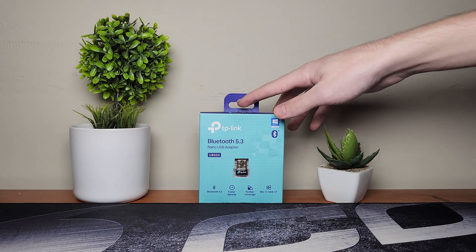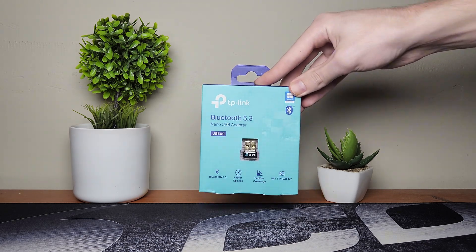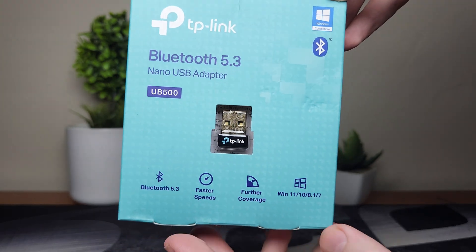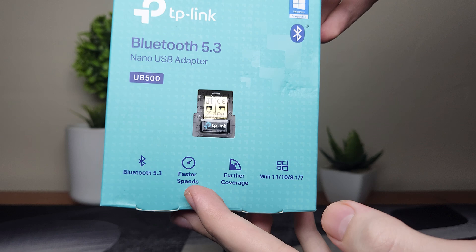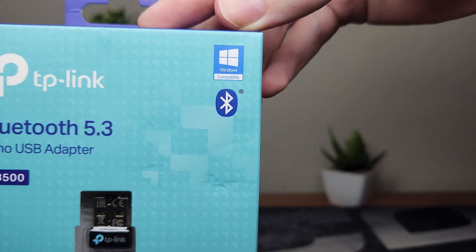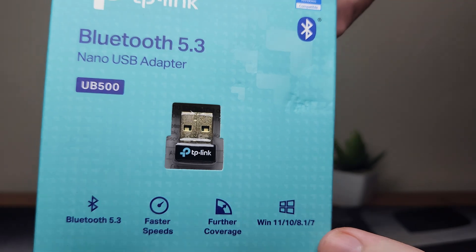What's up everybody, today I will be doing a review and unboxing on the TP-Link Bluetooth adapter. As you guys can see it has Bluetooth 5.3, faster speeds and further coverage, and it supports Windows 11, 8 and 7 and it's Windows compatible.